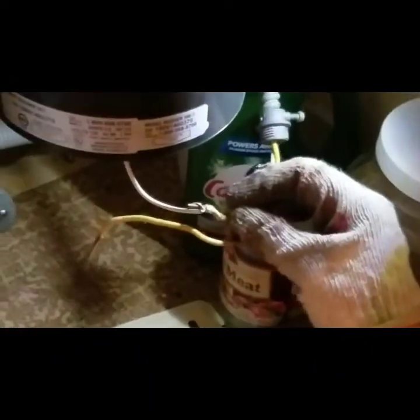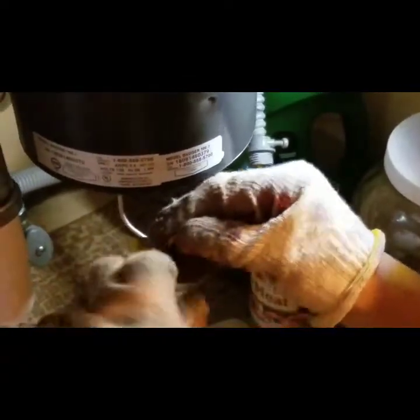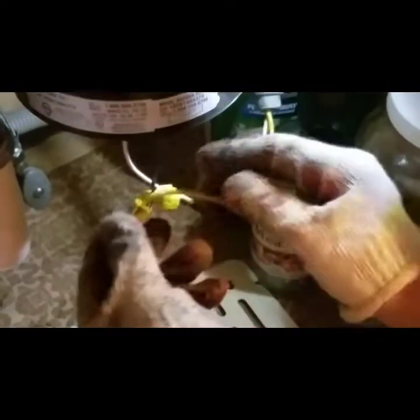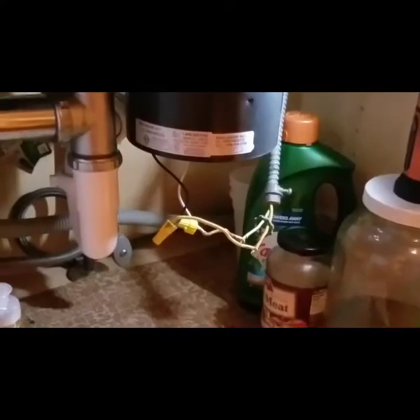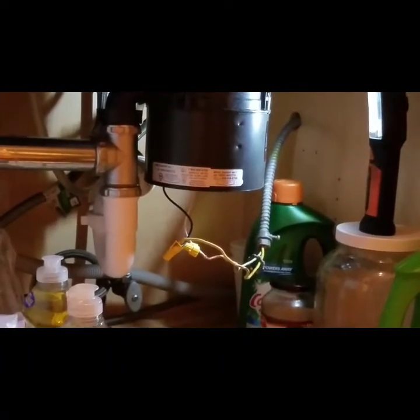Now we have to connect the electric line here. This part — the white color — this white wire must be connected together here like this. This is the cap. I'll connect them together. I'll just test it before finalizing the connection. And then put this cap here. Okay. Now I will turn on the switch to see whether it works or not. Yeah, it works! Did you hear the sound? It's grinding. Yes!